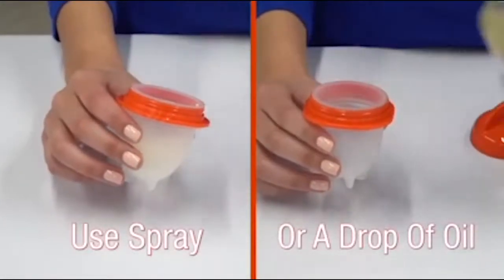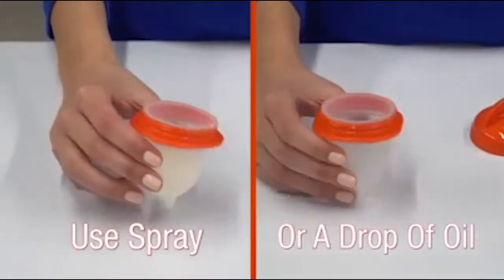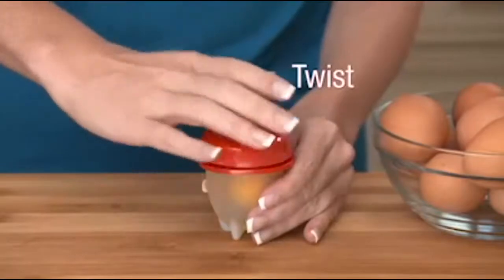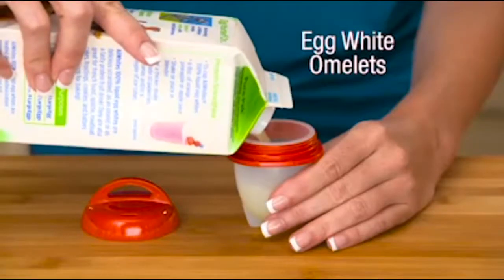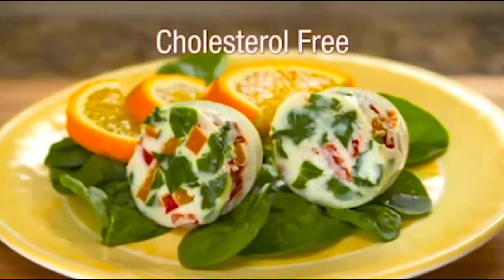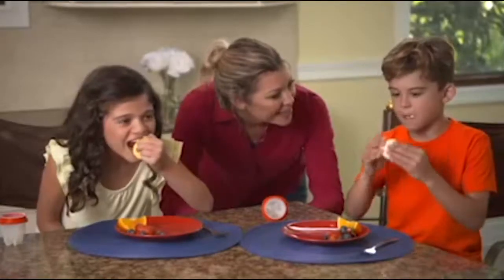So easy to use. Just coat the interior of the pod with cooking oil, crack the egg, twist on the top, and boil. Make all your favorites for omelets. Use egg whites for healthy cholesterol-free food. Even scramble eggs and egglets for a fun-filled breakfast.